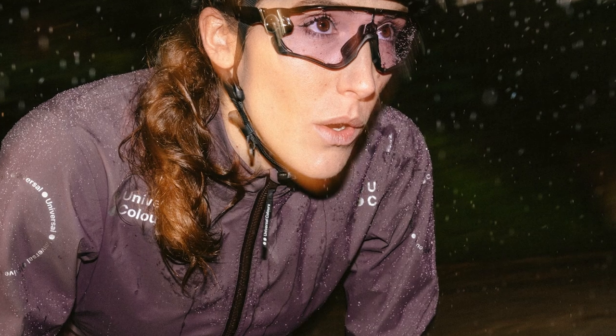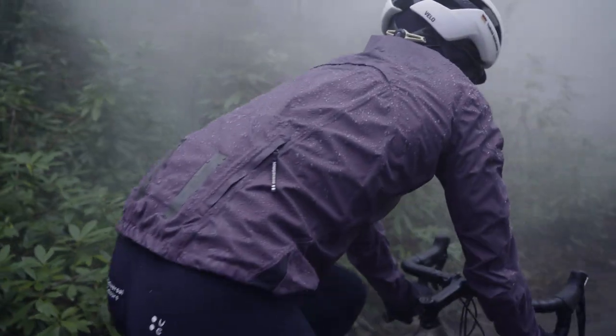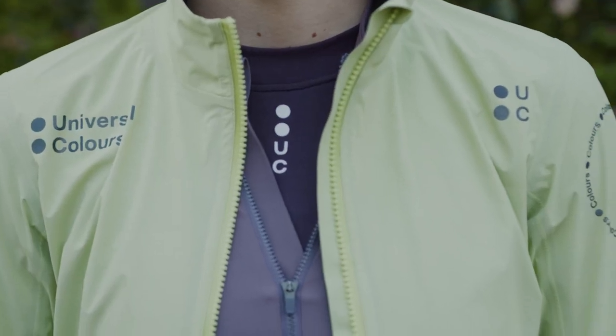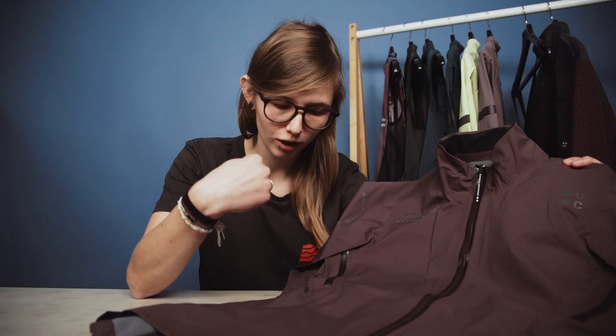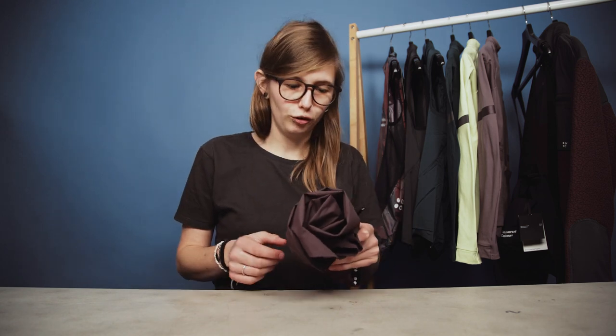Next up we'll take a look at the Universal Colors Chroma Rain Jacket. This jacket is lightweight, breathable, and fully waterproof, making it a staple all year round on the bike. It's available in a basalt purple colorway as well as glam lime green, and it has some really cool technical features. One thing I immediately noticed is just how lightweight it is — you can very easily fold it down and put it in your jersey pocket for when you don't need it.